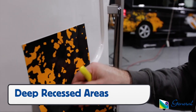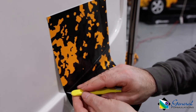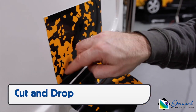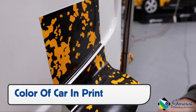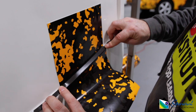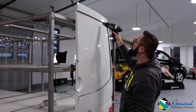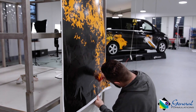For deep recessed areas, commonly found on vans, there are three recommended options for Automark 230. The first is the cut and drop method: cutting on the high side and leaving a gap of exposed paint of about a quarter inch, best done when the color of the car is in the print. The second option is the cut and drop method with an overlay piece that has about an eighth of an inch overlap on both edges. The third option is the cut and drop method, but before installing the main piece, an inlay piece was used.